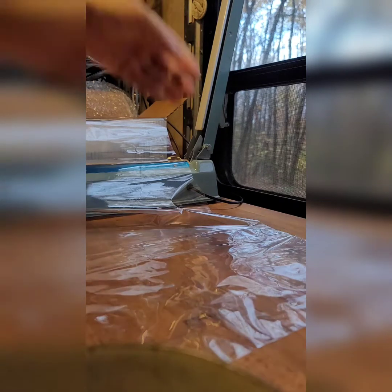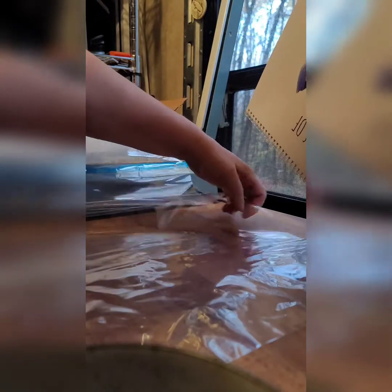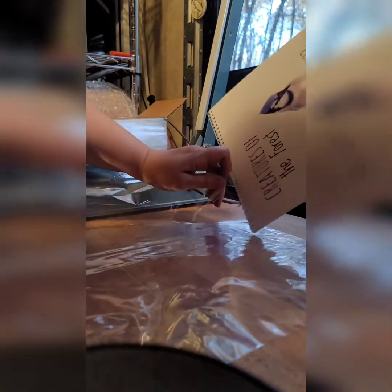I'm just going to show you how I package calendars. It's noisy in here because I have a dehumidifier and the generator is running.